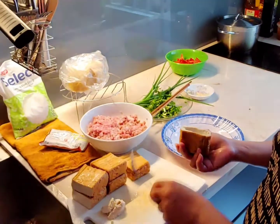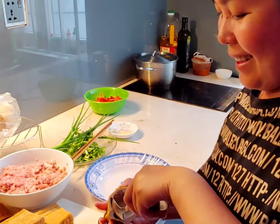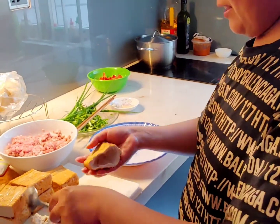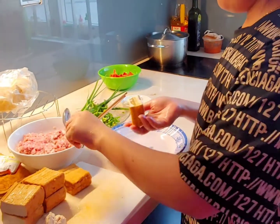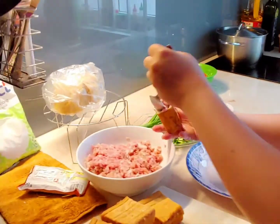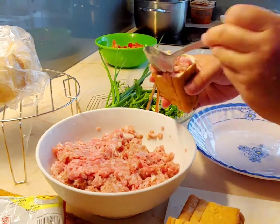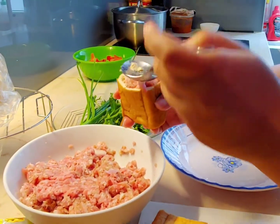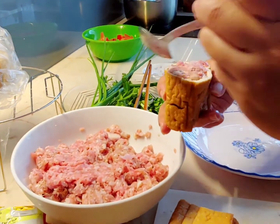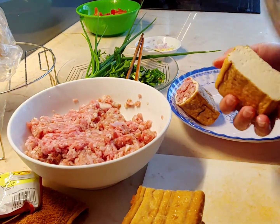You're in the kitchen with Cham Cham today and Boston boy. Today we're making stuffed tofu — chopped onion and ground pork with salt, pepper, and garlic, all mixed into the pork.